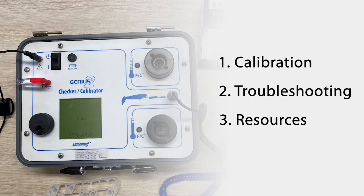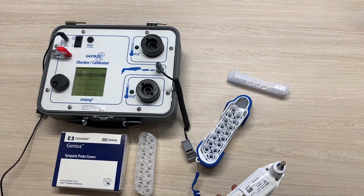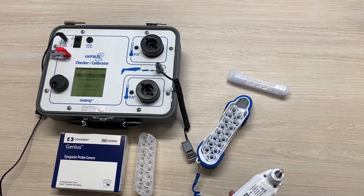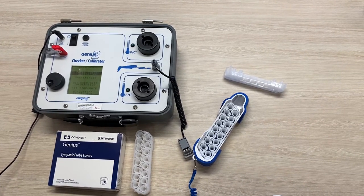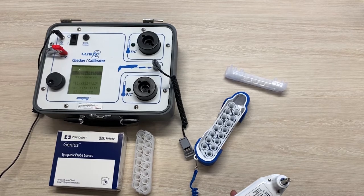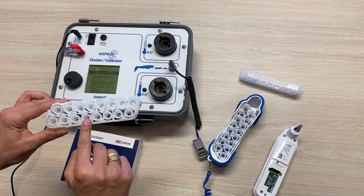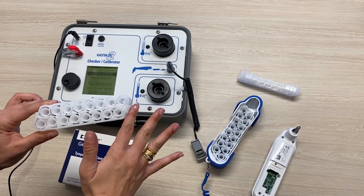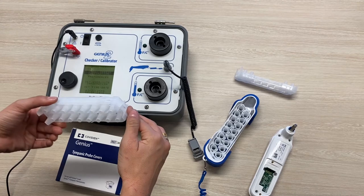The Genius calibrator can be used to calibrate both G2s and G3s. In preparation for the calibration, I suggest you set yourself up first. As you can see we have our probe covers ready to go. Please make sure you're using a new probe cover each time you switch from the high to the low targets and back. Do not touch them — oil from your fingers can contaminate the cover.